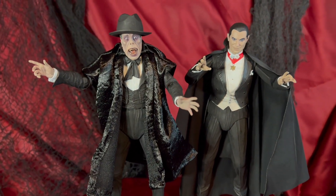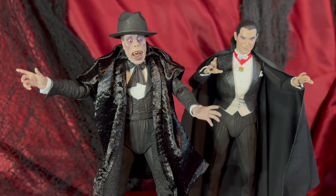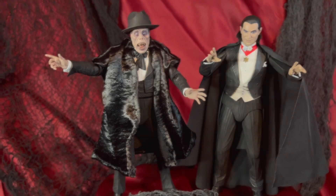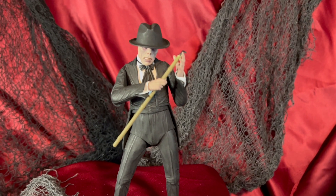Here's a quick look at him next to the NECA Dracula figure, just to get an idea for the height reference. These are still available as of October 2024. I have seen them on sale at a few different stores.